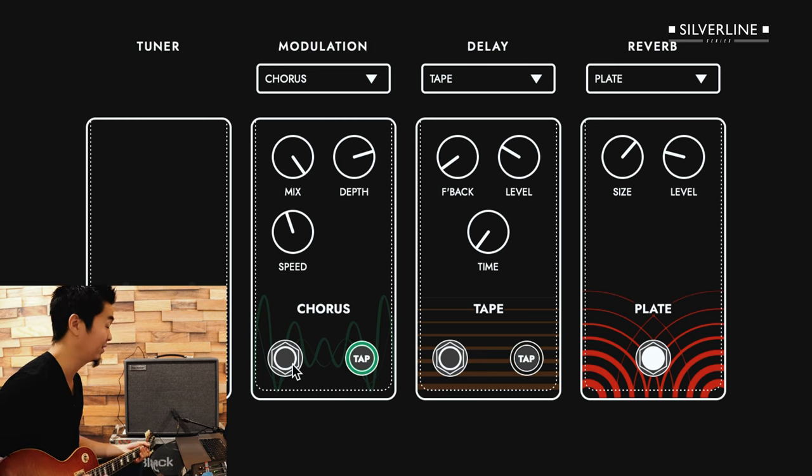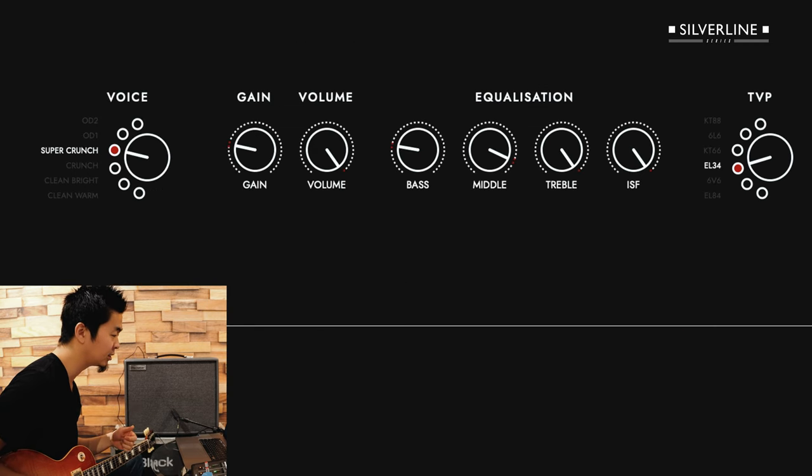I'm on my bridge pickup now and it's still nice and round — not as piercing, even though I have the treble and mid-range turned all the way up. Because I have the ISF all the way onto the British side, it doesn't get too sizzly. And when I turn on my neck pickup, it's still nice and round.